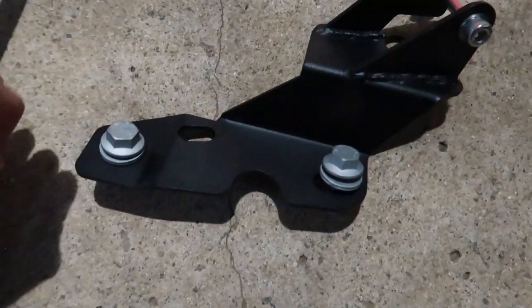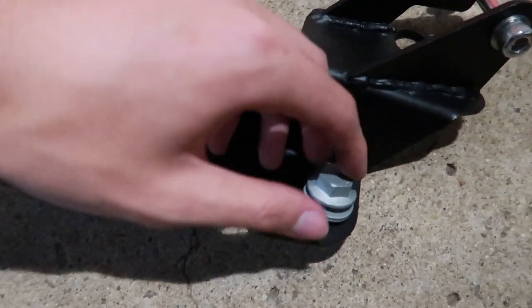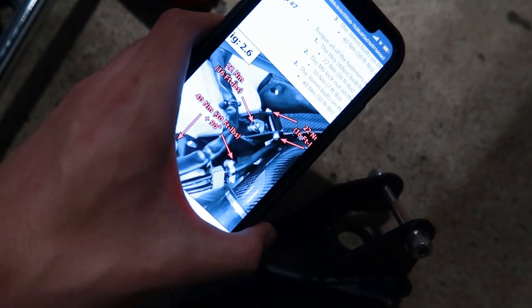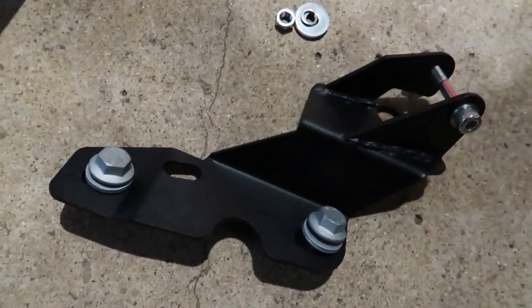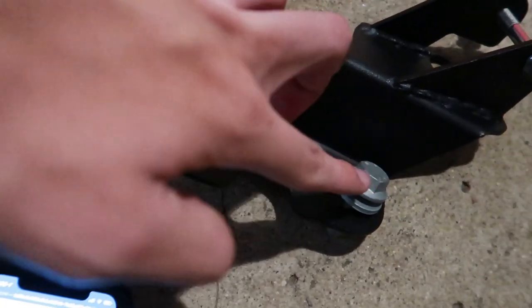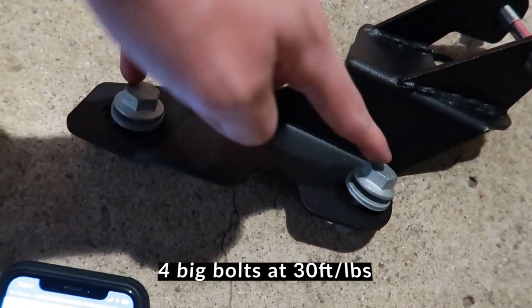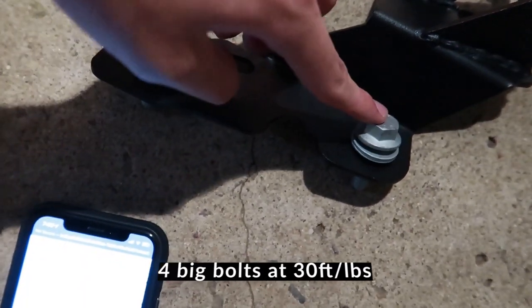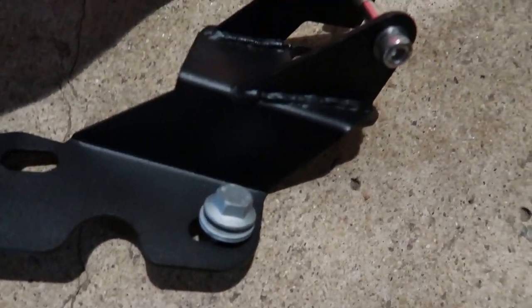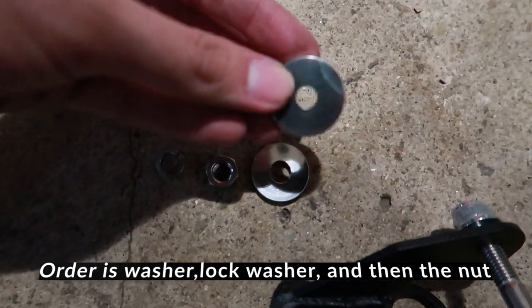Before you tighten these to the correct foot-pounds — I'll have the exact specs in the description — according to the instructions, these two bolts are supposed to be at 30 foot-pounds of torque, then you do an extra 90-degree turn.